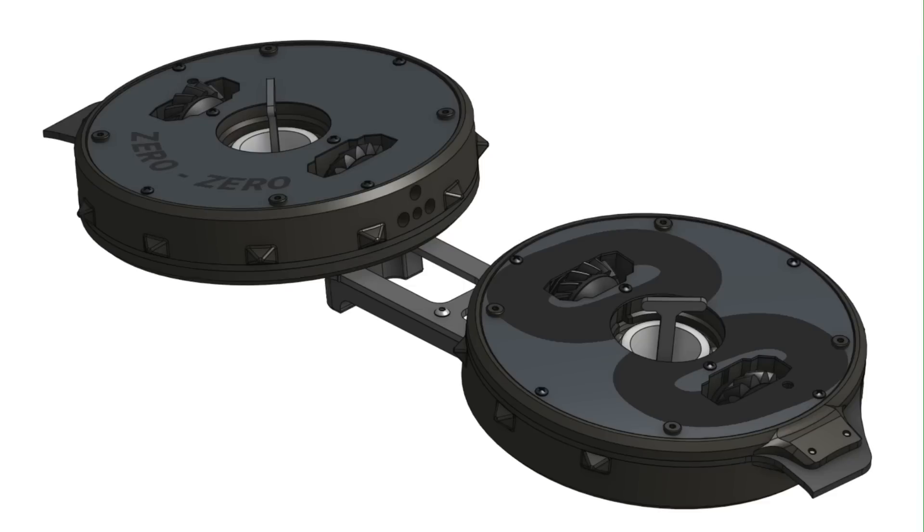My name is Jason Vasquez and this video is going to go over the design, testing, and first competition for my new three-pound robot Zero Zero. I think the design is pretty unique and I've documented it all pretty closely, so I'm excited to get into this.